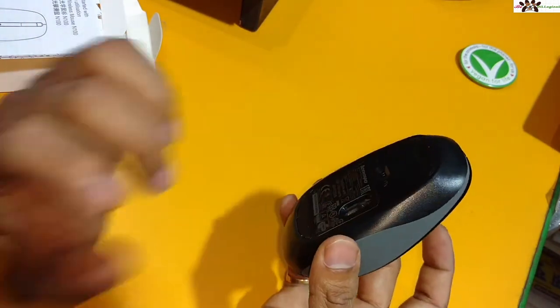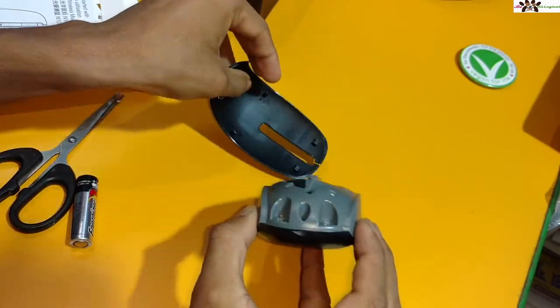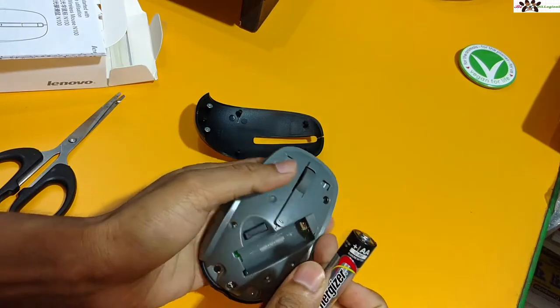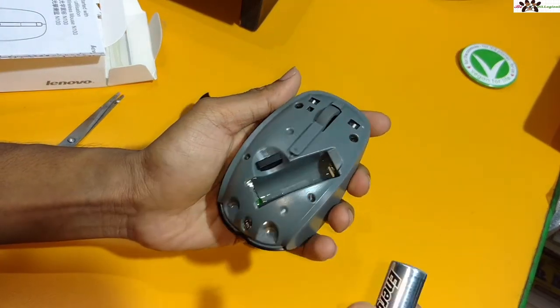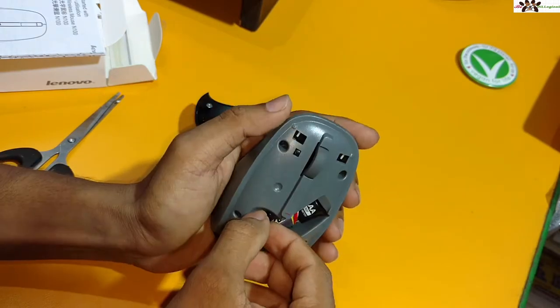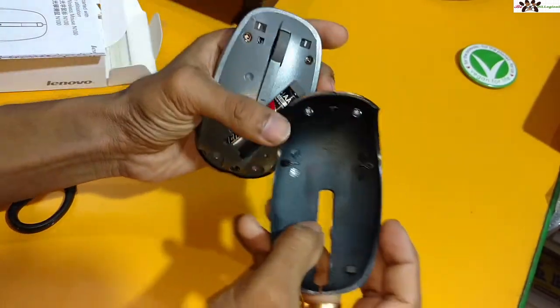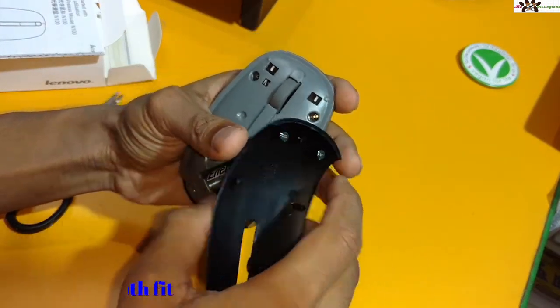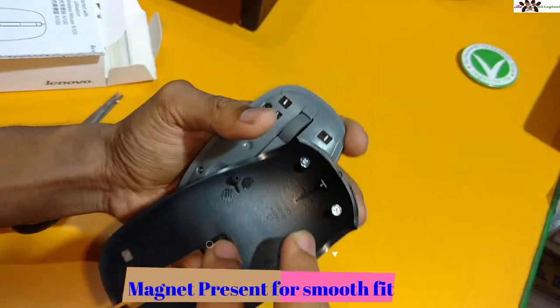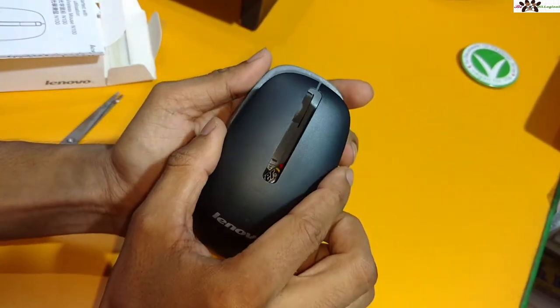You have to press and remove the battery cover, then insert the battery into the compartment. The battery is already done. Here is the mini USB nano receiver — you have to use this one for the connection. There is a magnet or slot to store this receiver inside the mouse; you just press it in until it clicks automatically.